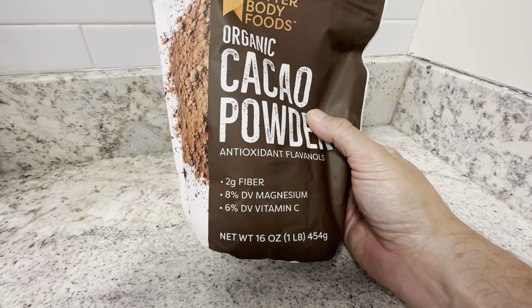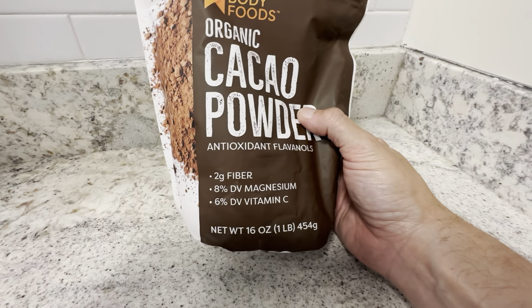It's got two grams of fiber, 8% of magnesium, and 6% of your vitamin C.